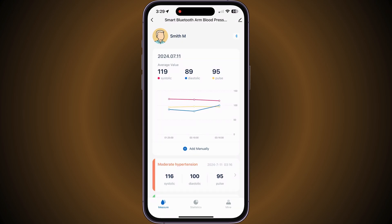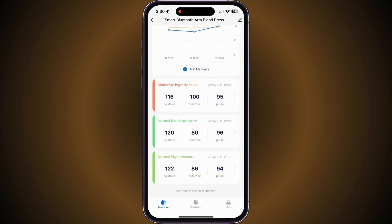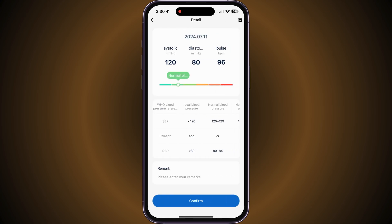On the main screen of the Smart Blood Pressure Monitor, taking a blood pressure reading will populate the results on the main screen and when you scroll downwards. Tapping on the results will give you more in-depth details on the reading.